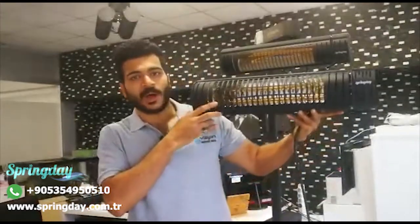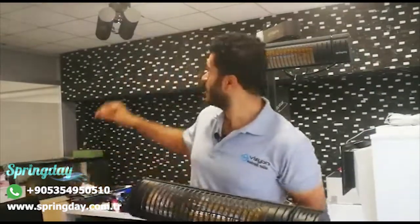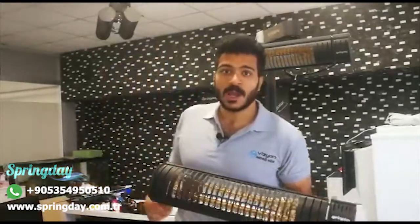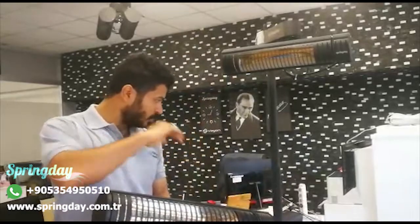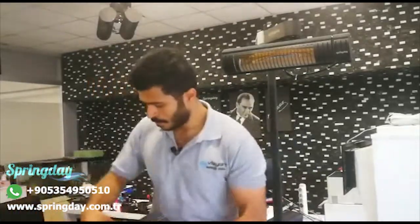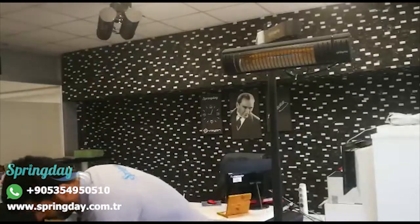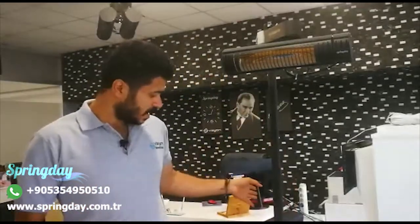For installation it comes with many options. First, you can install it on the wall like this, or you can mount it under the roof like this.